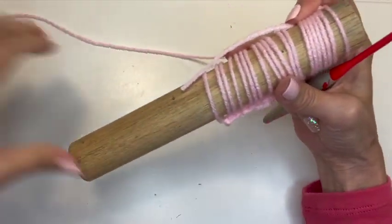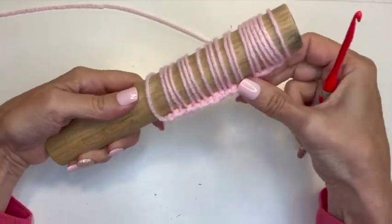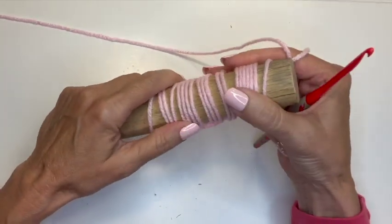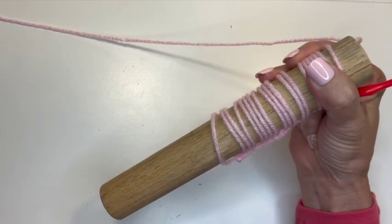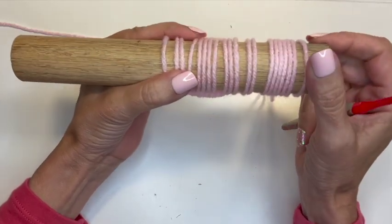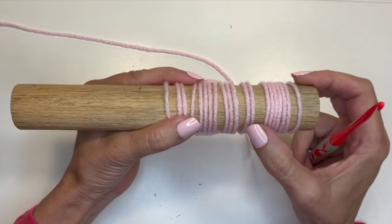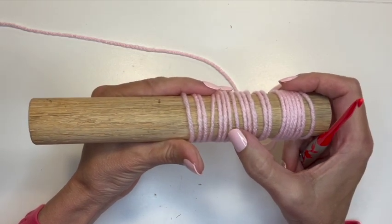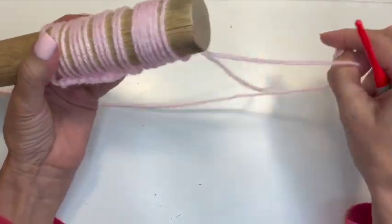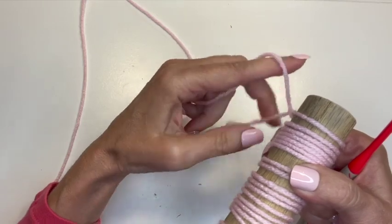This should be 20 loops. I like to line up my chains along the bottom. I'm not going to lie — the dowel is not nearly as smooth as the crochet hook, so that makes it more difficult. You may have a piece of wood that's more finished and slips more easily, which would be helpful. 1 through 20 — perfect.